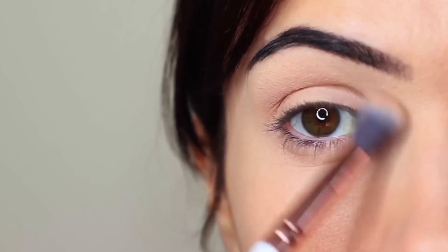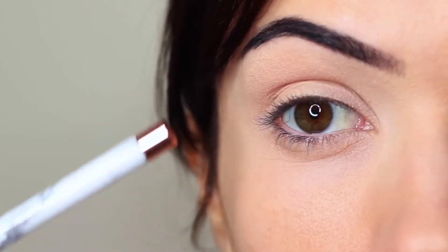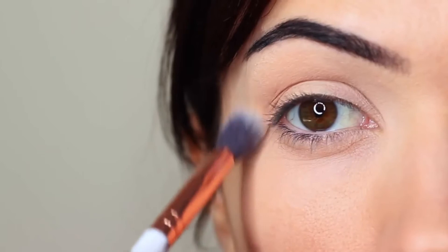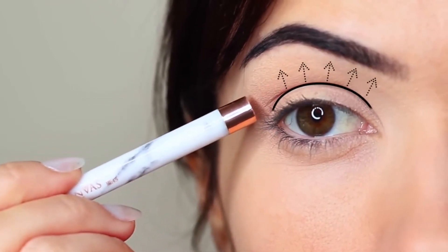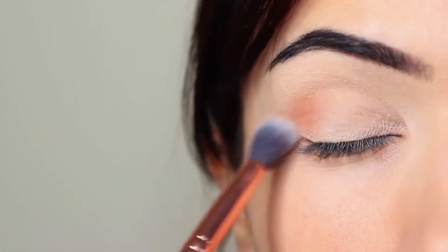I like to keep my eyes open so I can see the shape I'm creating, making sure the depth of color is right at the lower point of the crease, blending upwards towards the brows and pretty much disappearing as it gets to the brow area. Take your time blending over and back until you get the depth of color you want.